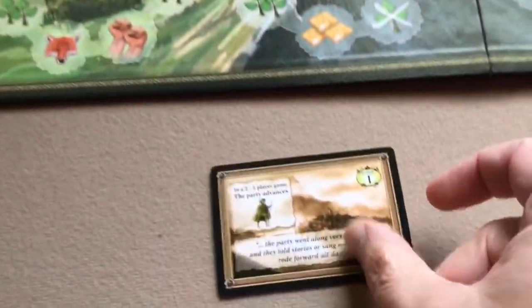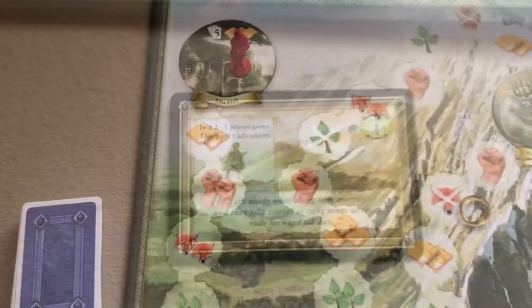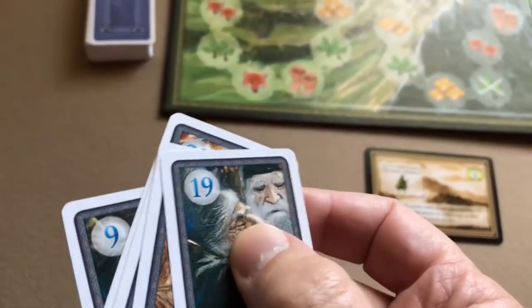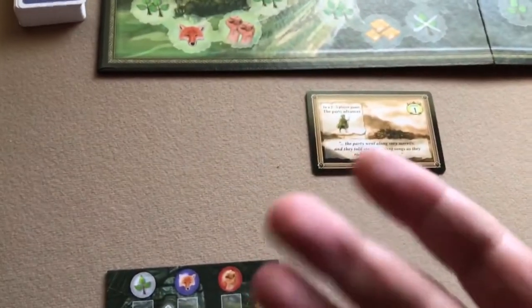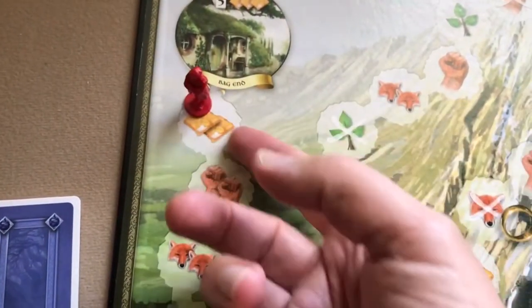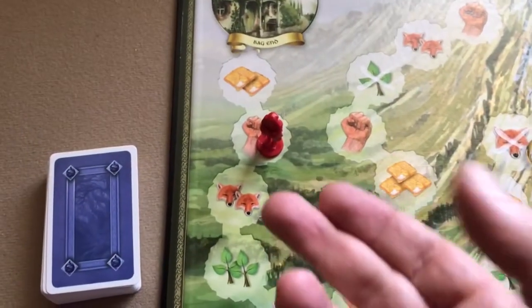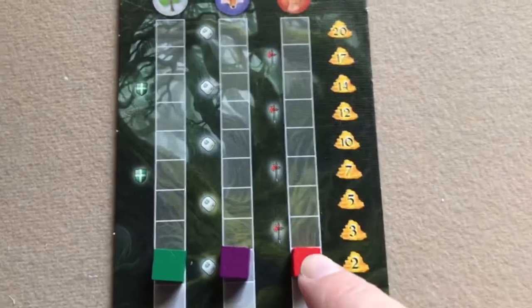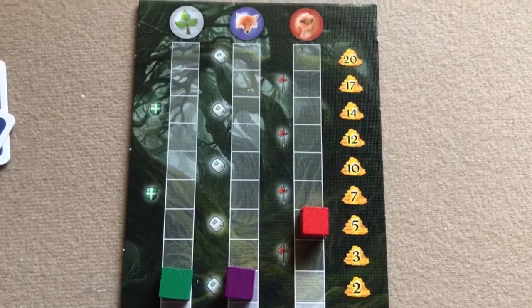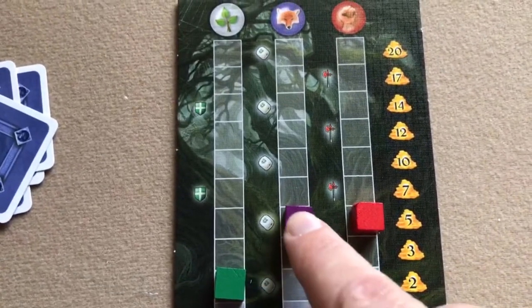They can be a travel card, like this one that says 'the party advances.' When you draw a travel card, each player secretly chooses one of their cards to play, and after each player is ready they reveal simultaneously. The lowest card goes first and moves Bilbo one space, reaping the reward shown — here that would be two provisions. The second lowest goes second, moving Bilbo and getting two strength. The highest card goes third and gets two cunning, moving up two spaces on the cunning track.